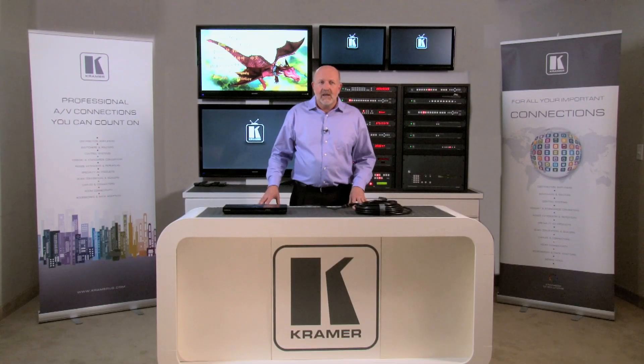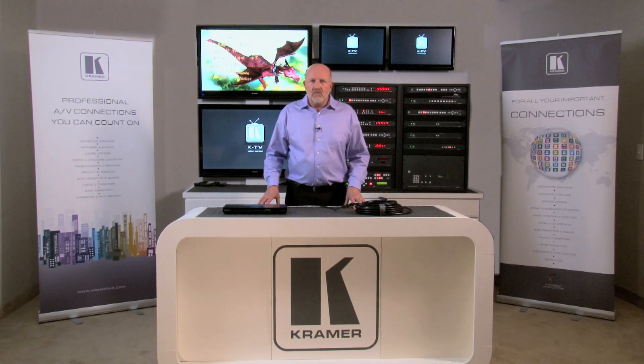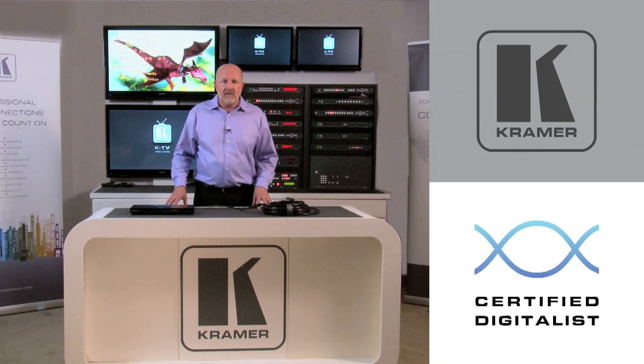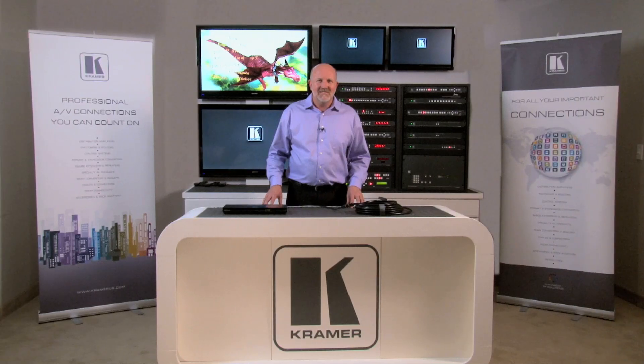And there you have it. That's how an HDMI repeater can help resolve issues related to running an HDMI video signal much farther than it was designed to be sent. Get more answers by becoming a Kramer certified digitalist. For Kramer Electronics, I'm Clint Hoffman. Thank you.